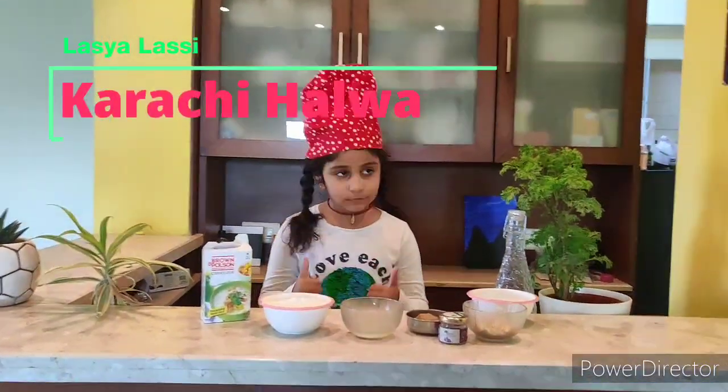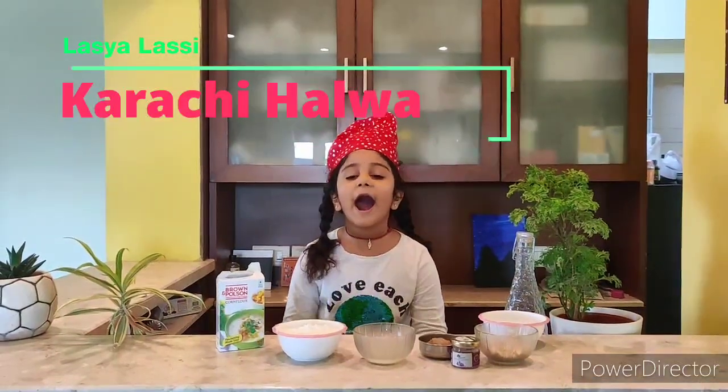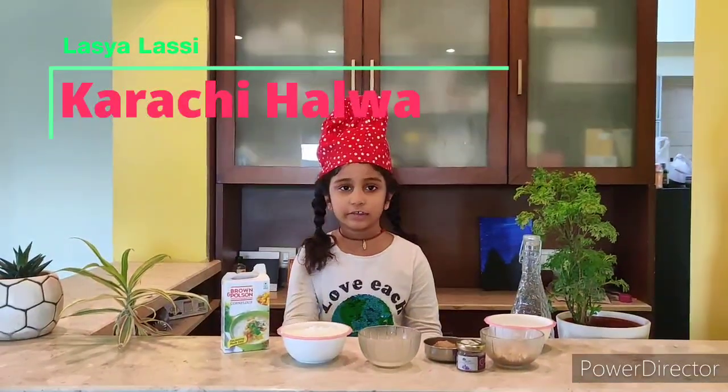Hey guys, welcome to Inchal Lovelace. I'm Alasa. In today's video, I'm going to tell you how to make jelly, or Karachi Halwa.